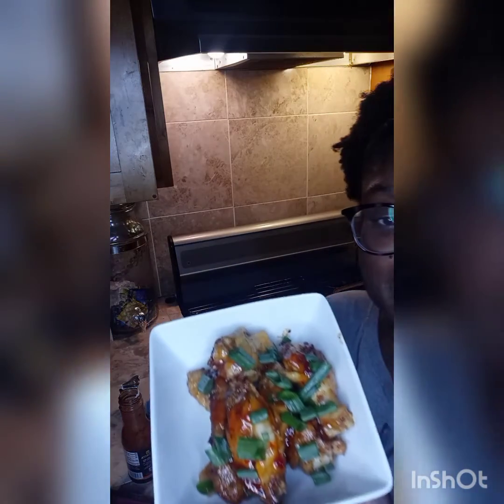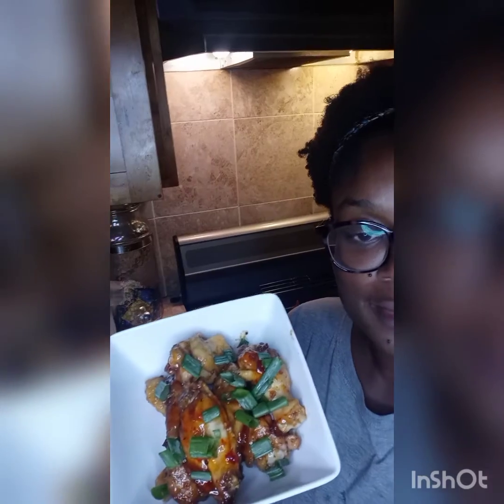Nice — cheers! Dip it in there. And there you have it — some delicious Buffalo Wild Wings Asian zing sauce. Let's take a bite. This is really, really good — oh my goodness, so delicious! Make sure you like, share, and subscribe. Peace!